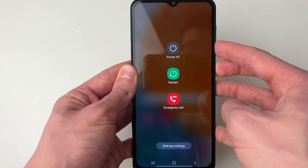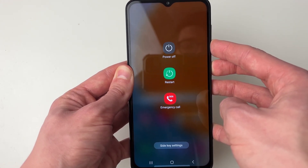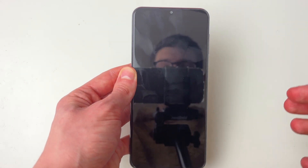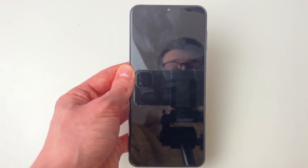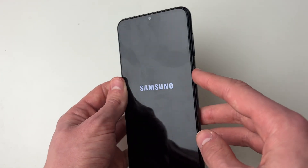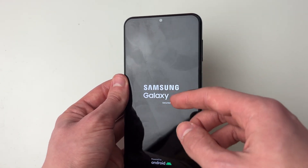You probably won't see this screen if your phone is frozen or stuck, but keep holding the buttons and shortly your phone screen should go black. You can then let go and your phone is now shut down. All you need to do is hold the button again and it should start back up.